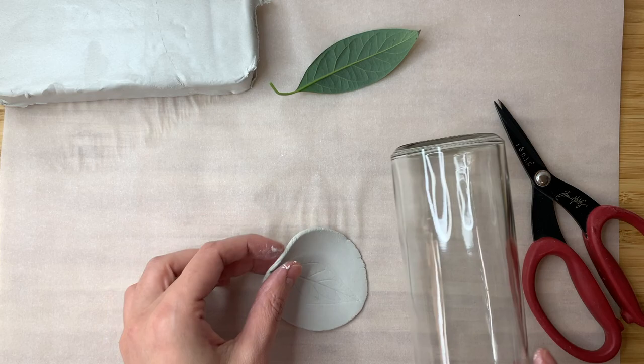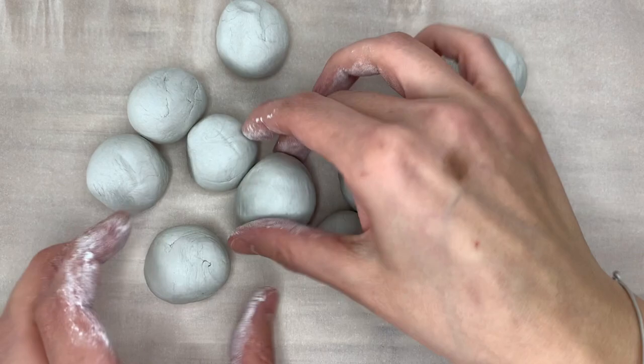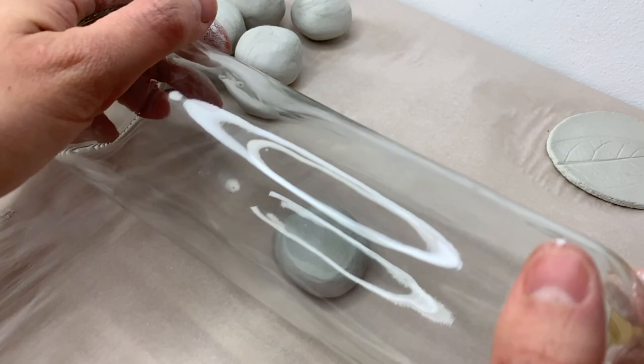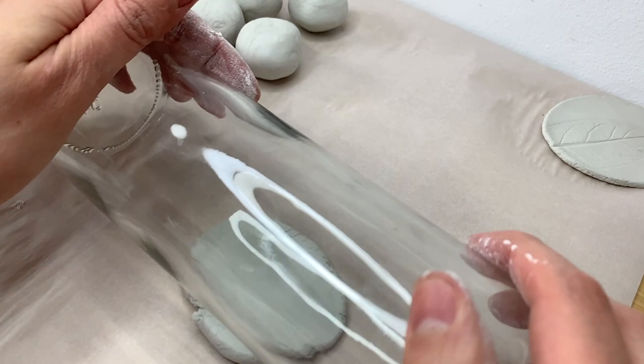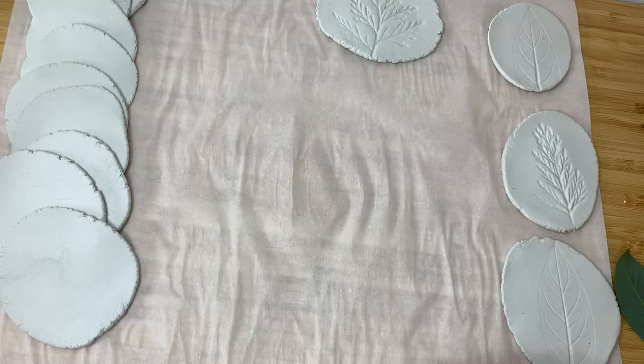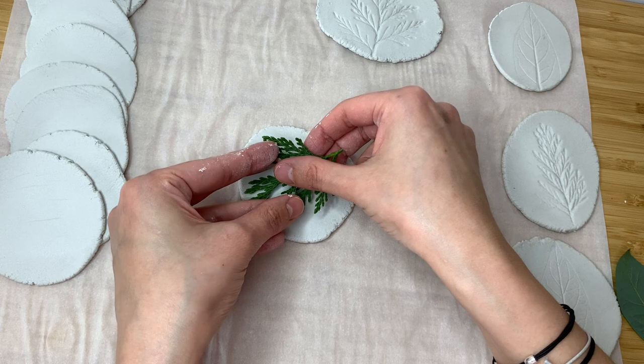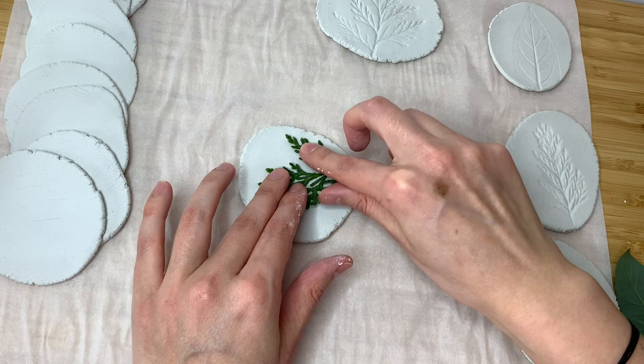This is an avocado leaf I got from my tree back home — yes, I live in an apartment and I have an avocado tree, it's possible people! This is the imprint I got. Then I made a bunch of little bowls roughly the same size, guesstimating, rolling them one direction then unsticking and rolling the other. I made a bunch because this is a great gift for friends and family — hint hint, for Valentine's, Christmas, or birthdays.